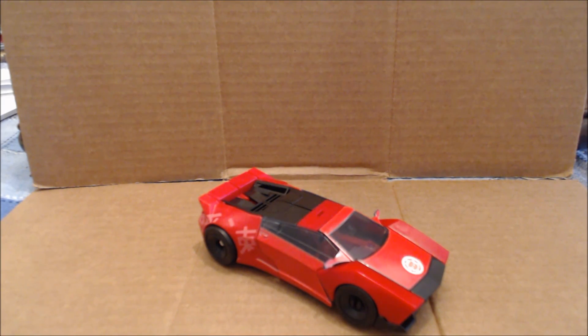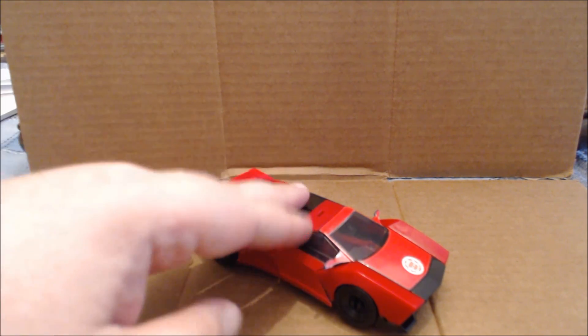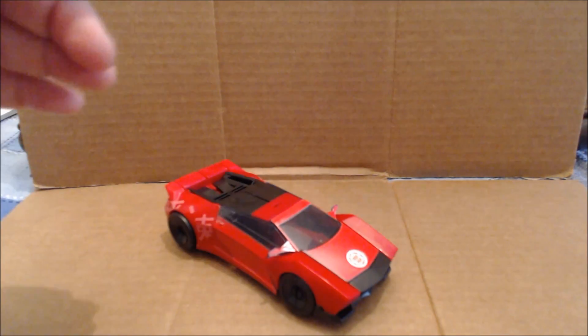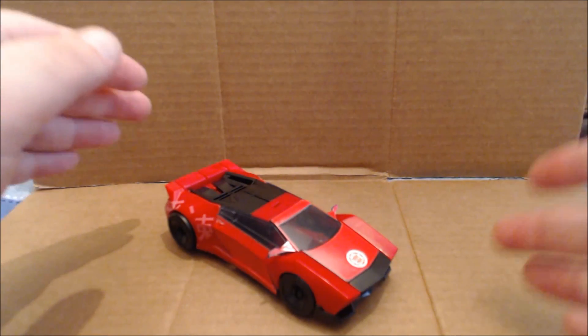Hi everybody, it's your old pal Chuck and we're back with another review. Today we're taking a look at Transformers Robots in Disguise warrior class line Sideswipe, and let me just say right off the top this is a terrible figure. Unfortunately there are some design flaws that just make it completely unplayable.